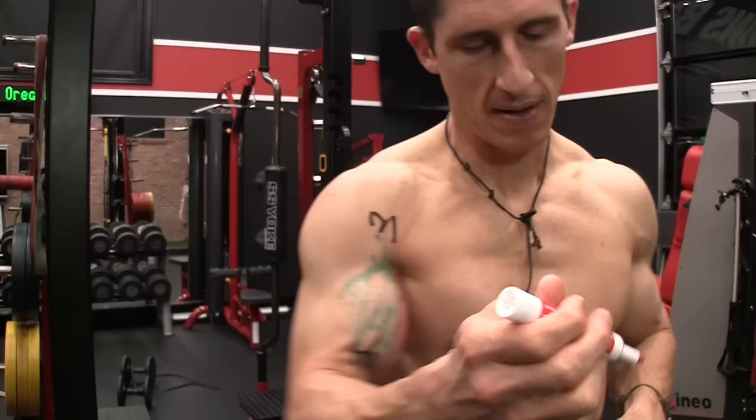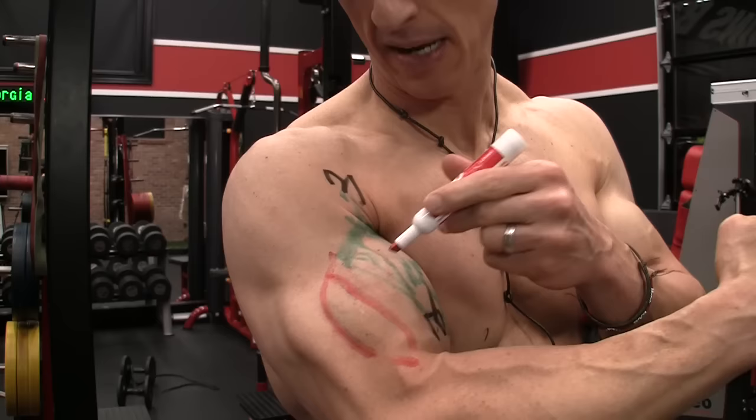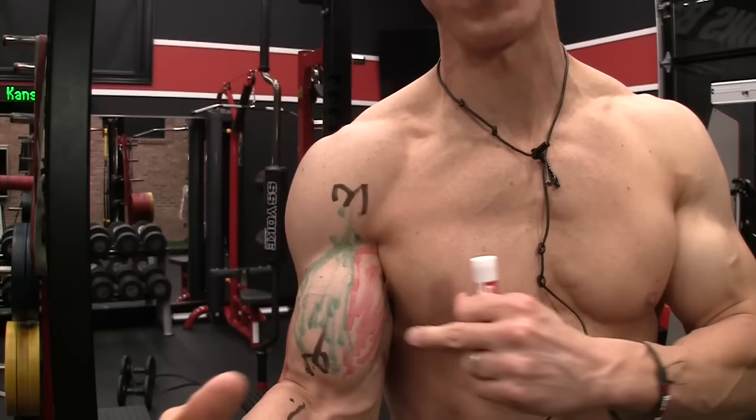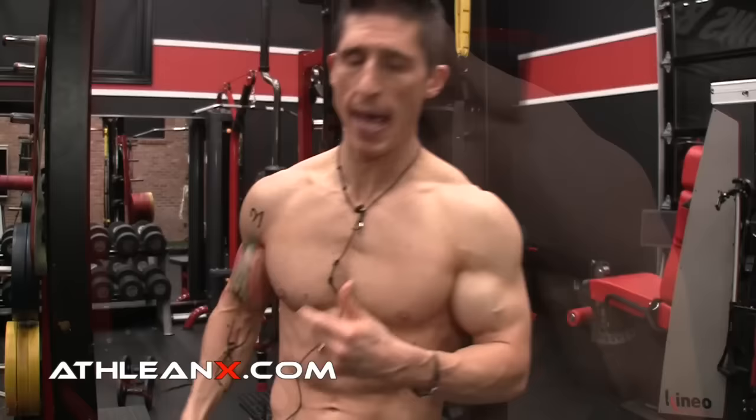There's another muscle here that's not the biceps — it's called the brachialis. I've already outlined the bicep muscle, which leaves this area here — that's the brachialis. The brachialis is very influential in terms of the width of your overall bicep when viewed from the front, because it plays a critical role alongside your biceps. We want to make sure we're choosing exercises that actually influence that.